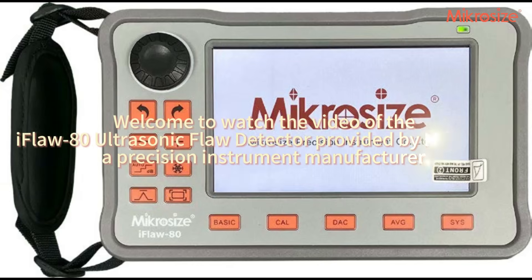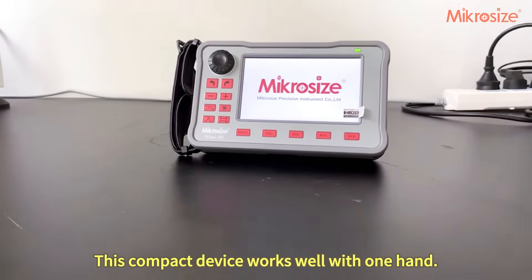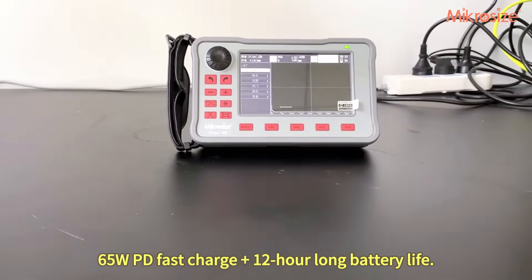Welcome to watch the video of the iFLA 80 ultrasonic flaw detector provided by Micrasize, a precision instrument manufacturer. This compact device works well with one hand. It features 65W PD fast charge plus a 12-hour long battery life.